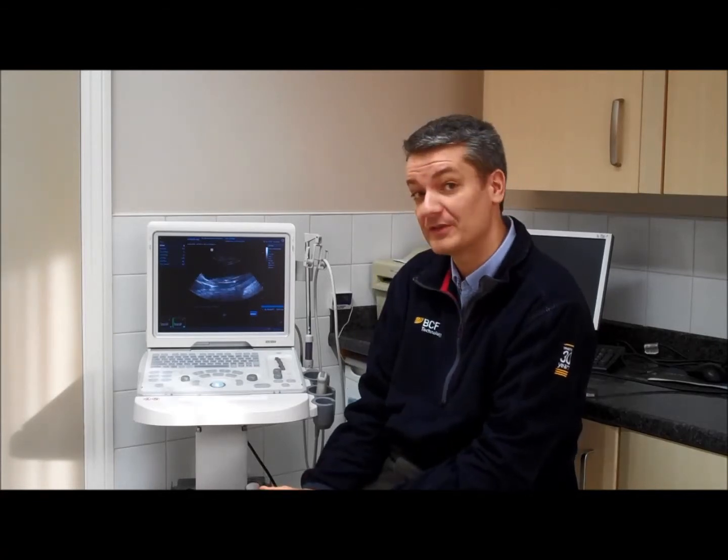The scanner is easy to use, has lots of great features, and is great value for money. It's ideal for a first opinion small animal practice, either if you're new to ultrasound or if you're looking to upgrade to a more up-to-date scanner.